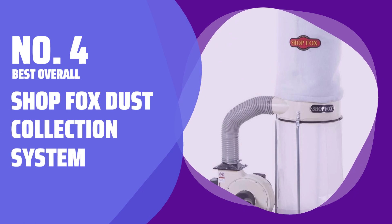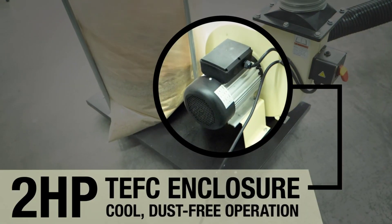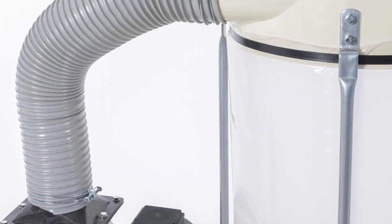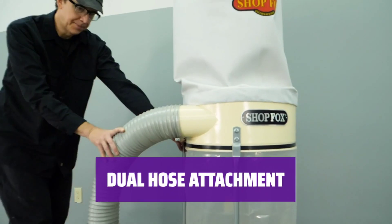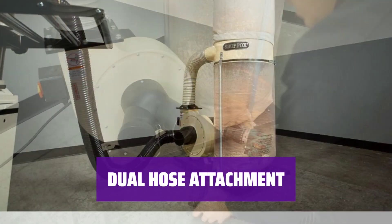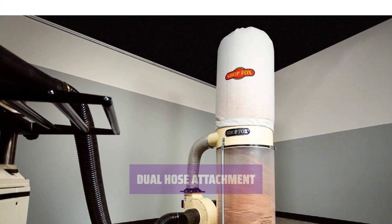Number 4: Best Overall — Shop Fox Dust Collection System. For those of you who tackle more projects than the average DIYer, this system with its powerful motor is the perfect fit. It can handle heavy-duty tasks with ease. With a removable Y-fitting on the intake port, you can easily attach two 4-inch hoses, allowing you to have two machines connected simultaneously for efficient work.